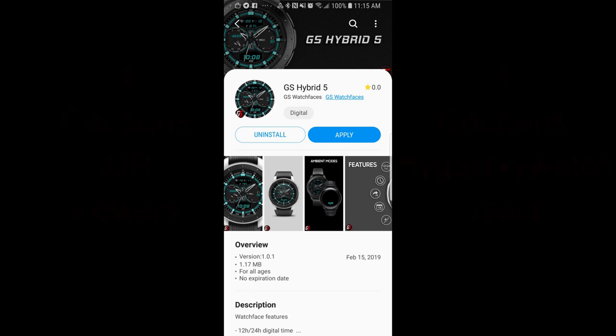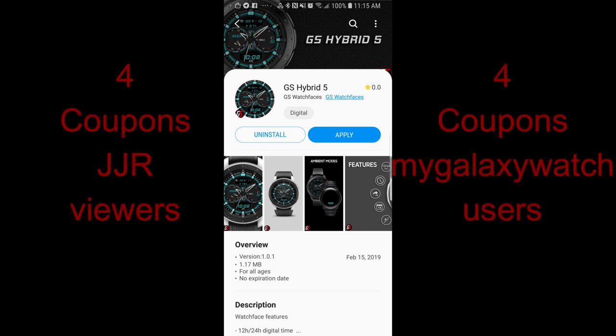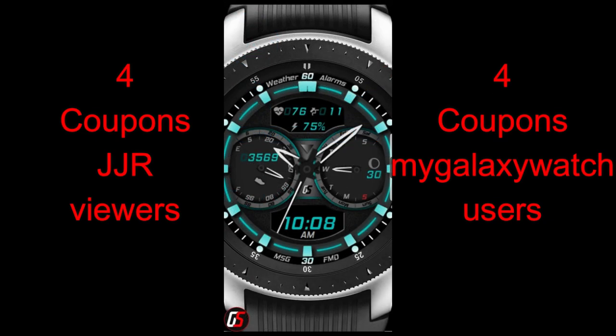Hey guys, welcome back to Jibber Jab Reviews. Thanks for taking the time to check out this latest review and of course for continuing to support all the talented developers in the Watchface community. In today's show, I review the newest Watchface from our friends at GS Watch Faces, and I think you guys are really gonna like the design of this face.